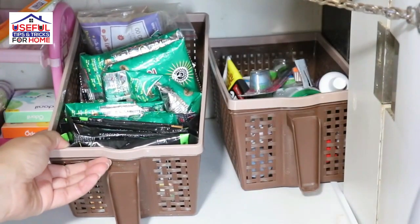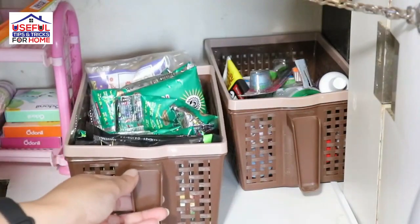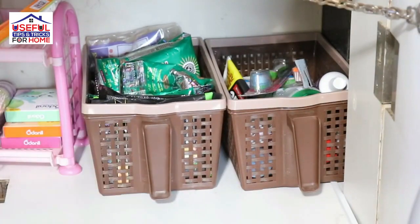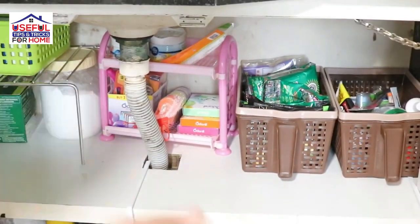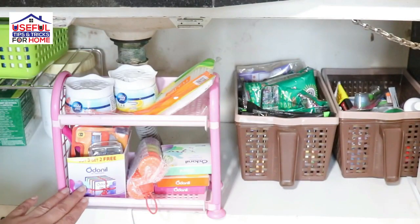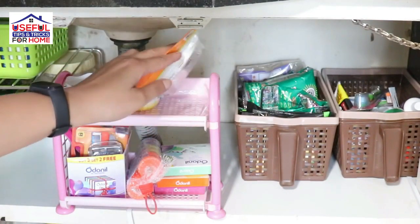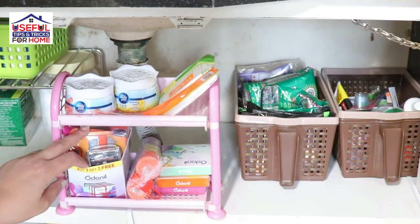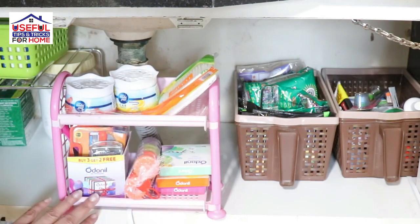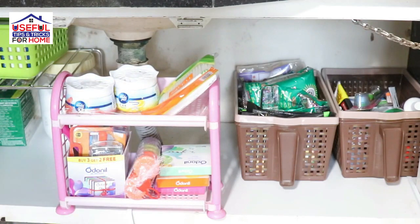In the second basket, you have hair dye and similar items stored. In this basket, I have also stored a small two-tier plastic rack, which holds all fresheners, extra ear buds, shaving blades, etc.